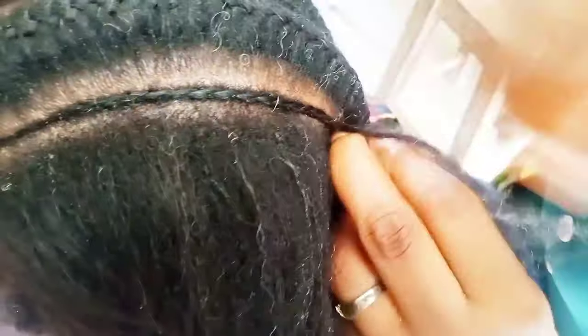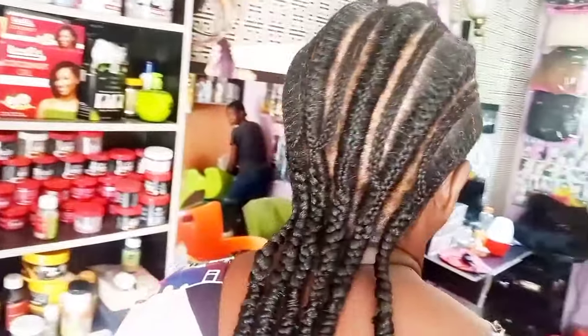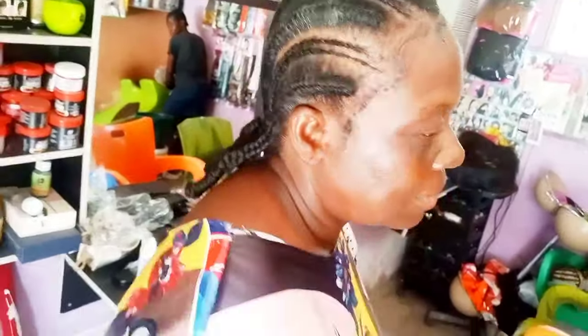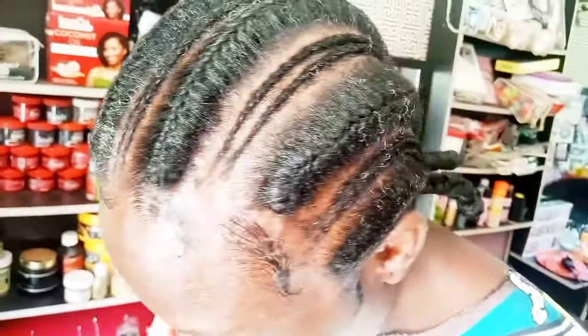Let me know in the comments if you enjoyed watching and if this video was helpful. Don't forget to leave a comment, share, and give a thumbs up. This is the final look — colorful lani else tie! Thank you so much, guys. If you have any style in mind that you want me to do a tutorial on, let me know in the comment section. I'll upload your requests. Bye bye, I love you all!